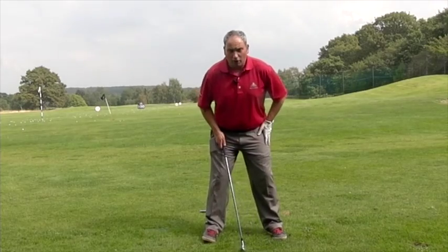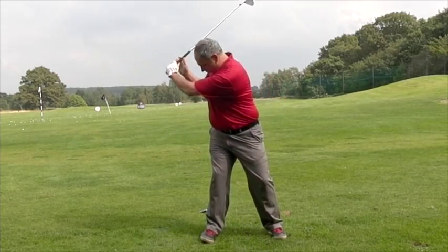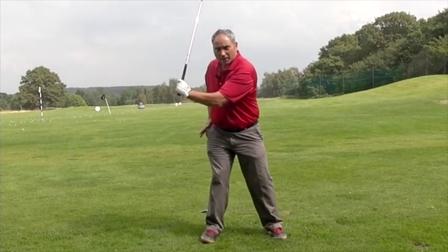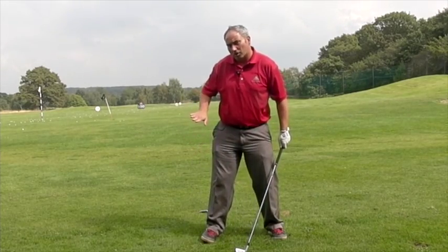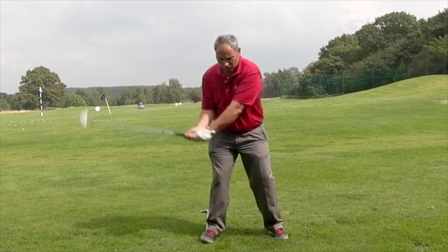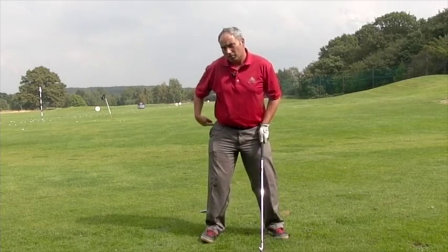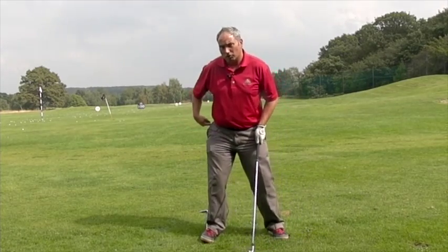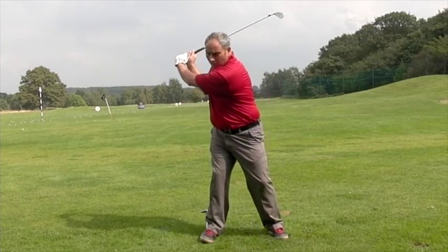From there, if we take our normal posture and make a backswing, we're trying to wind up without letting the hips slide and sway over that. That foot will give some resistance now because it's arched up, and we're going to try and feel like we load into that right side and turn without this hip moving laterally to either side — so not reversing or not swaying. We want it to stay stable and the hips will turn into that right side.